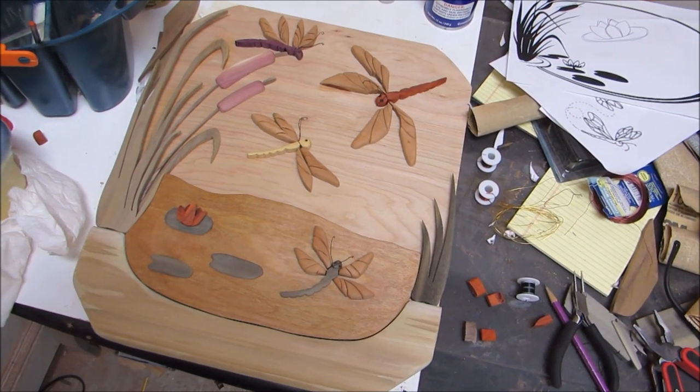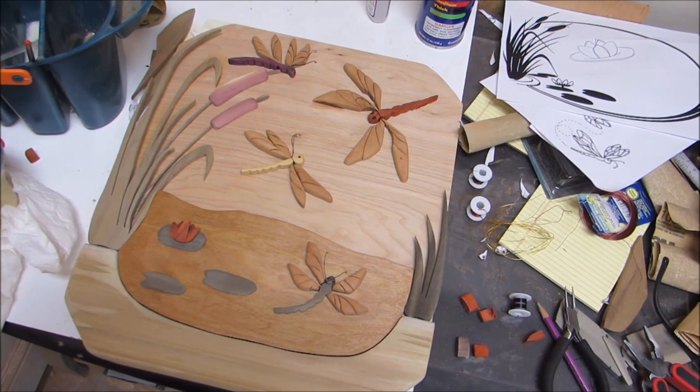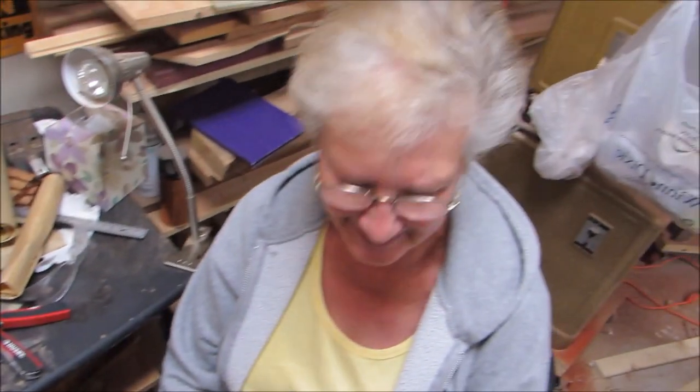There it is! Very nice. Cute! Awesome! Thanks, Mommy. It was fun.